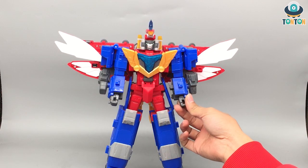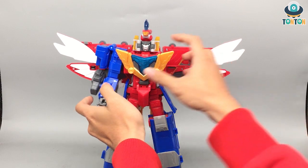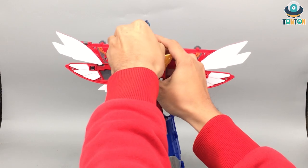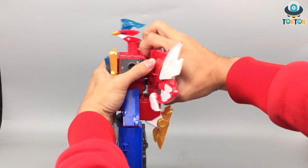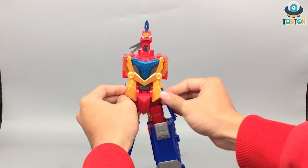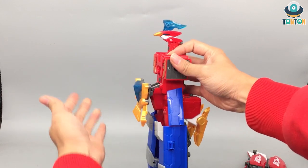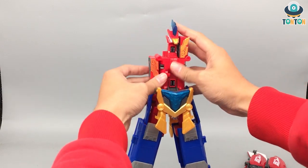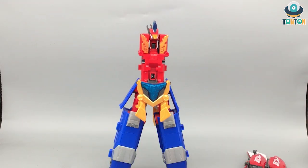For the Heatwave, you're going to take out the sword, take out the arms, and literally take the whole thing apart. Then you can close this, remove this whole section, take out the wings, and for this one bring them down to form the body. As you can see, we are forming a really long torso section here.